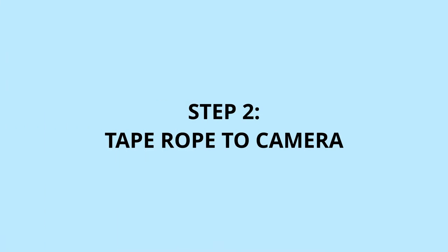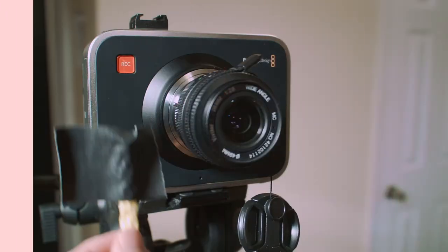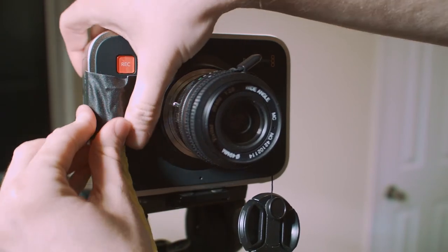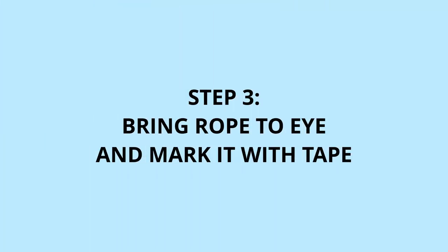Second, we'll use some gaff tape to secure the rope to the camera body. This gives us a nice static point of reference to work with. Third, we'll grab the end of the rope and stand where we plan on standing throughout the course of the video.